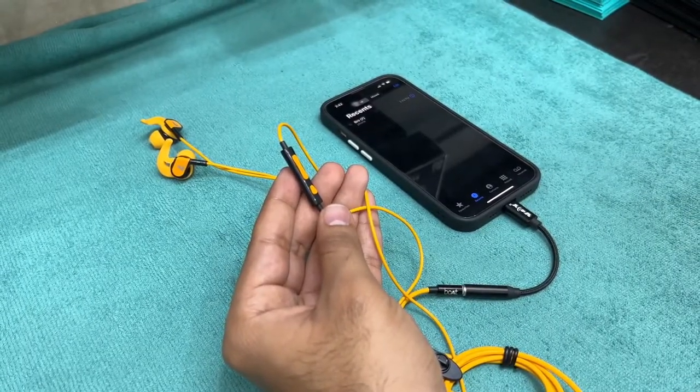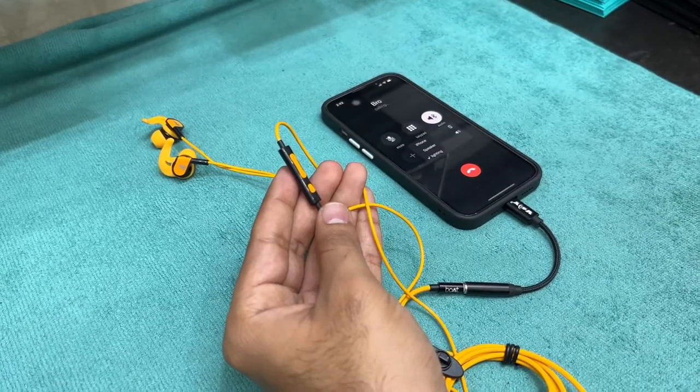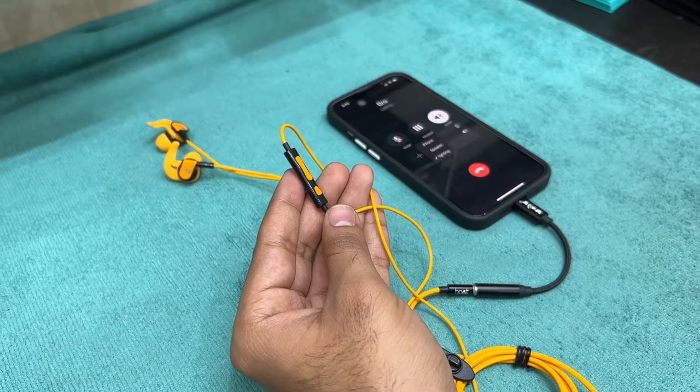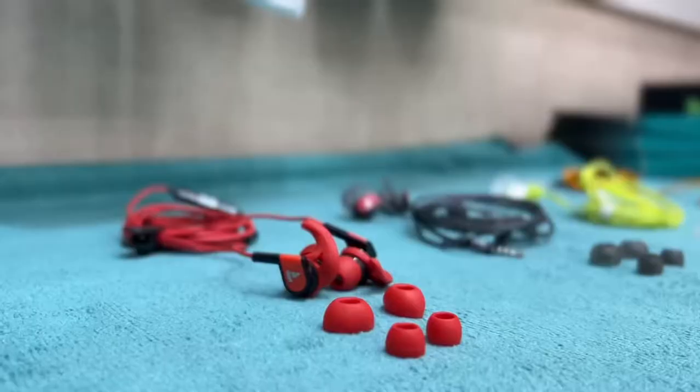Now let's check the calling sound quality of these earphones. You will be hearing the voice call through the internal mic of these earphones, which has been recorded on the call.